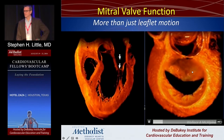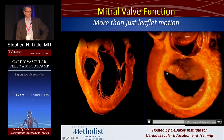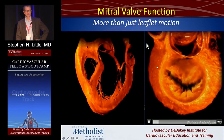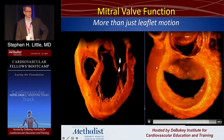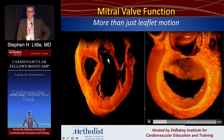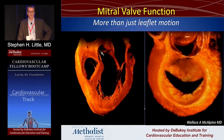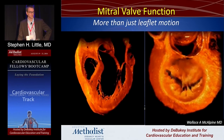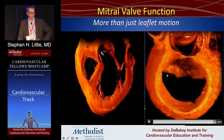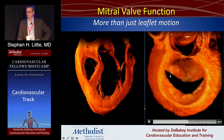This is really important to think about why balloon valvuloplasty works. It works in the mitral space because you have a fused commissure if it's rheumatic, and a balloon, when you inflate it, will preferentially split the fusion. That's why balloon valvuloplasty does not work in a durable way for degenerative aortic stenosis — it just displaces the calcium, but doesn't actually affect any commissural splitting, because there is no commissural fusion in senile degenerative aortic stenosis. Commissure fusion is why balloon valvuloplasty works.